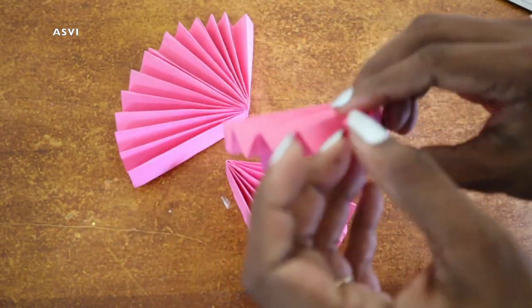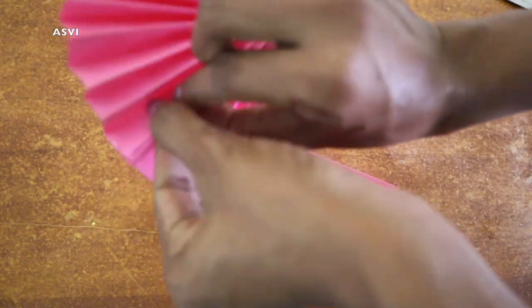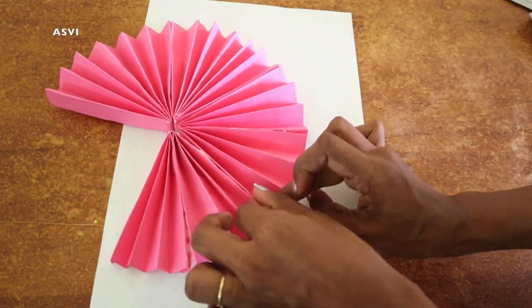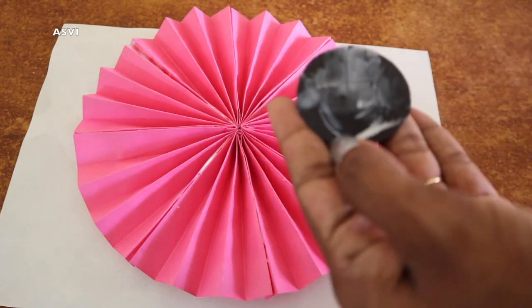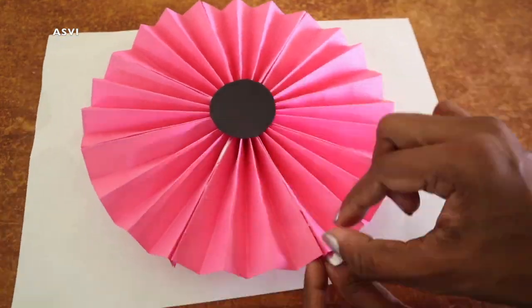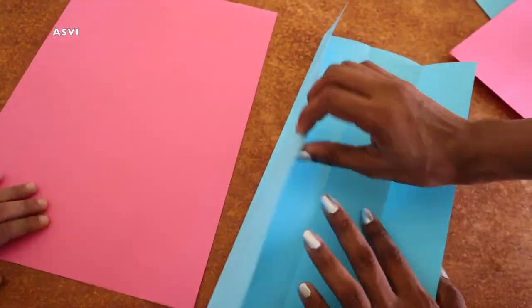If you want to know how to do it, you can see it's a good way. We put it in place to form a round shape. We put a large fan on the side.